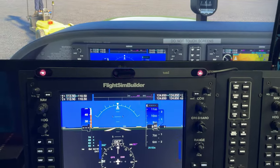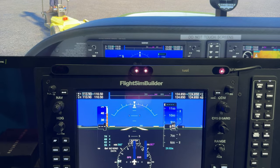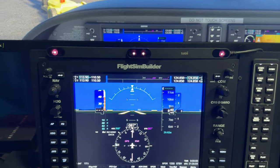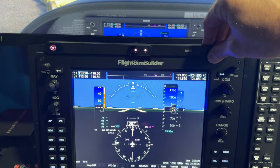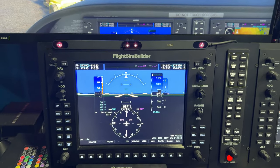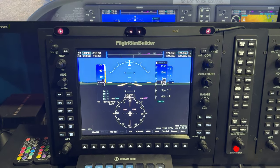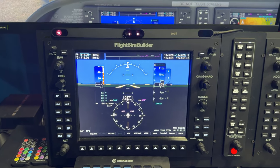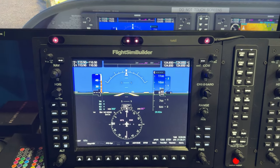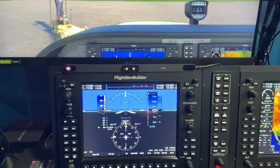This device with the blinky lights on it — this is a Tobii Head Tracker. And I just got this. I'm still kind of getting used to it and haven't decided if this is going to be permanent or not. What's nice is it's magnetic, and it just sticks right to my Flight Sim Builder G1000 frame. So this is super easy to mount. It puts it in a perfect spot and is easy to turn off and on. I'm still trying to decide if I'm going to use this or not.